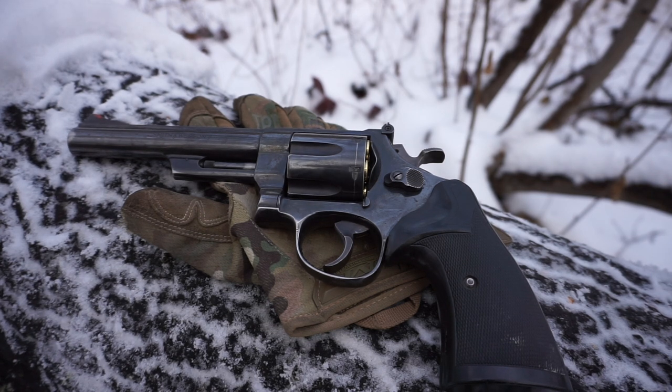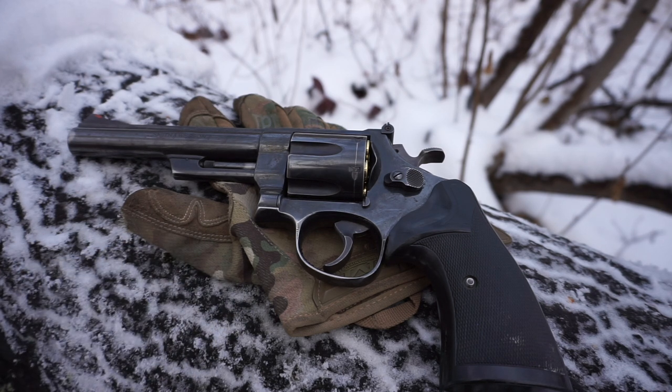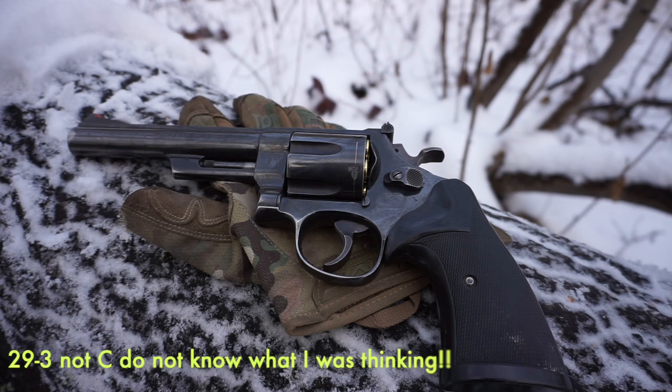What you guys see here is fully loaded, because yes, I'm out in the woods where there could be bears, so I'm not going to unload it for a video. What you're looking at is a 1980s Model 29 by Smith & Wesson — specifically the 29-C.